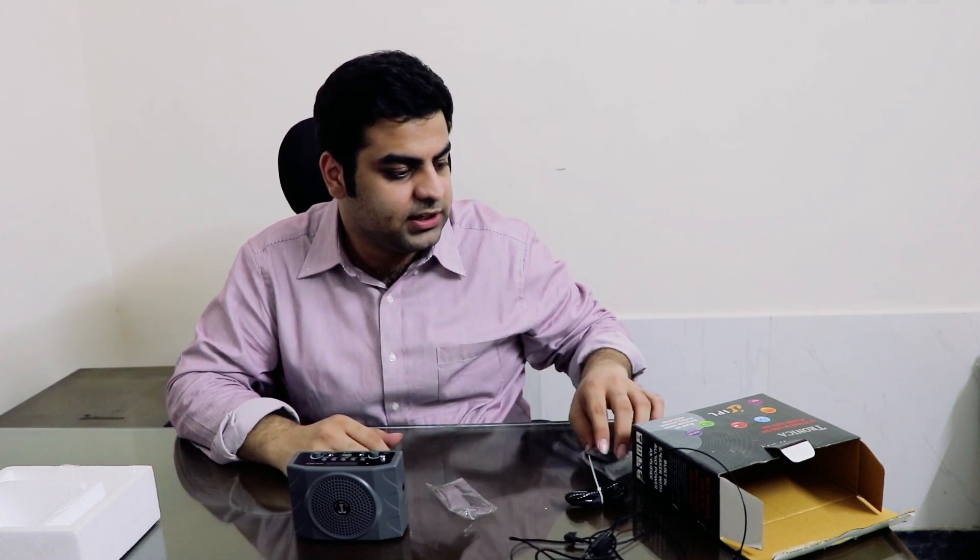That's everything in the box. Packaging was pretty good — when I got the product it was properly bubble-wrapped. Amazon's service is just amazing. The remote gives you all the basic options: power button, mode button, and all the basic features and functionality you need.